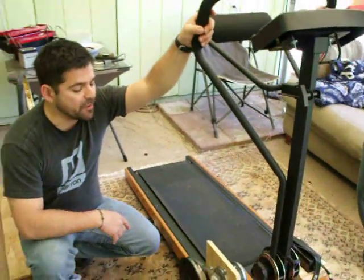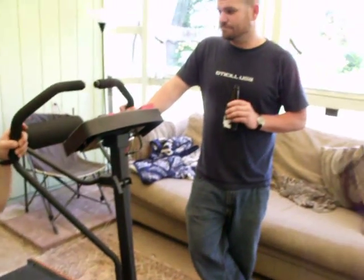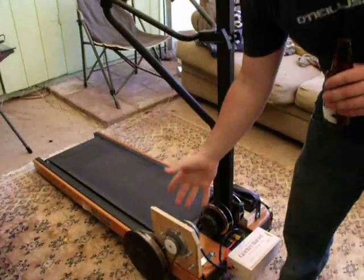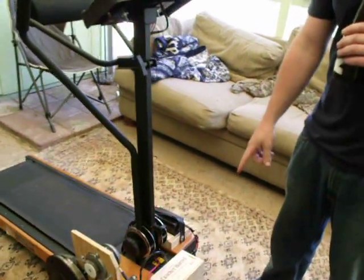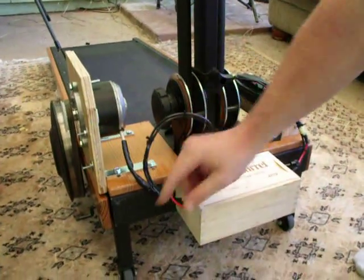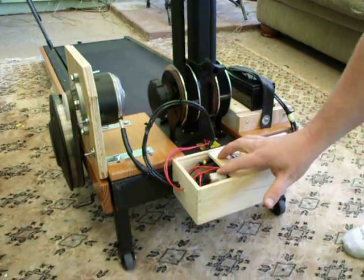To talk about the electrical part of it, I'm going to have Aaron take over. So basically, once we got this thing spinning, that opened up the doors for us to use that energy. What we did is just a pretty simple circuit. The energy comes out of the generator into our circuit box, which is kind of messy right now, but never mind that.